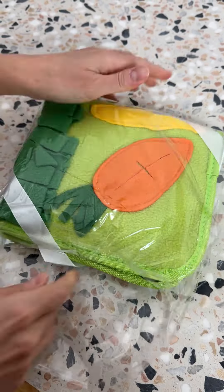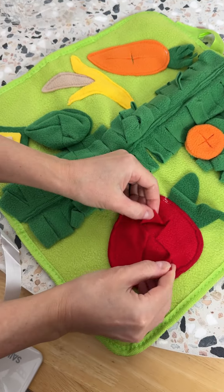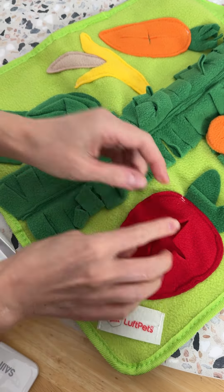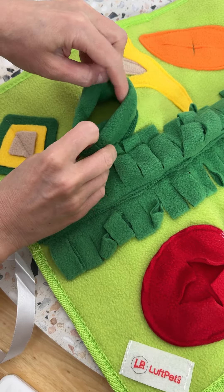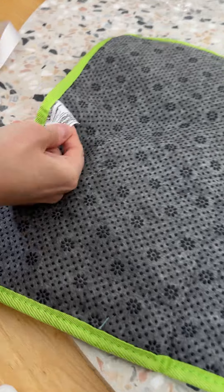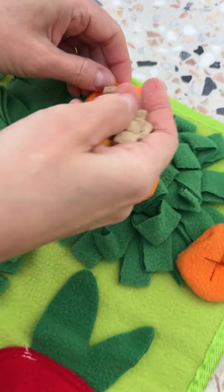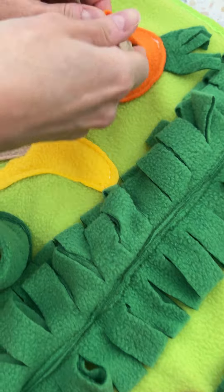So what on earth is a snuffle mat, you might ask? This is a mat filled with colorful, quality material with lots and lots of little spots to hide treats. This helps your animals learn how to forage and prevents boredom — it's a very stimulating activity for them to hunt around and get their little treats and snacks. It has an anti-slip bottom so you don't have to worry about it moving around while in use.